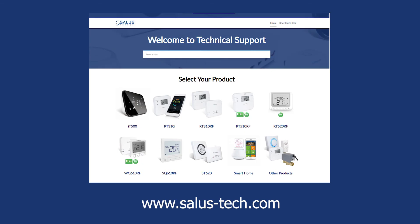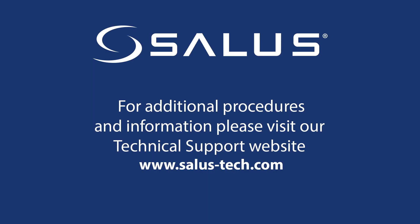For more information about your RX-RT510 receiver and the thermostats used with it, please visit our technical website at www.salastashtech.com.